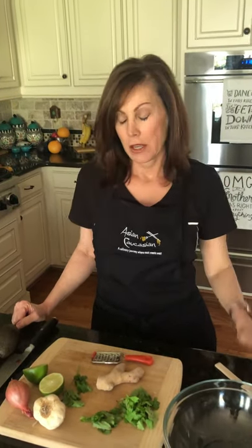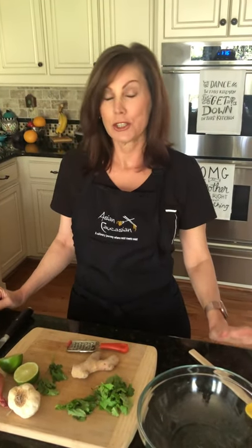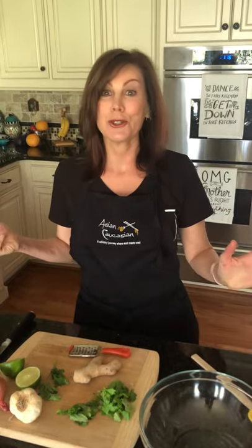Hey there! I changed out of my pajamas today so I could bring you episode three of Lockdown Cooking. I think we're in week five of self-isolation — I don't even know, I've lost track of time. But I've been really busy in the kitchen, and that's pretty much what I'm doing every day, trying to come up with things to use up my food in my pantry and my refrigerator.